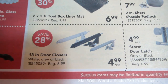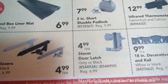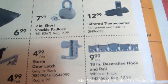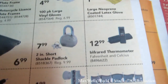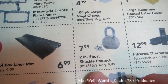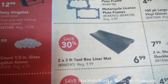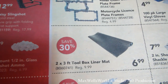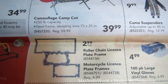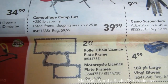Over here are 13-inch door closers in white, gray, or black — regular price $6.99, on for $4.99 — and a storm door latch in gray or black for $4.99. A decorative wall hook for hats and coats at $9.99, an infrared thermometer measuring in both Fahrenheit and Celsius for $12.99, a two-inch short-shackled padlock — regular $9.99, on for $7.99 — and a two-by-three foot toolbox liner mat, regular $9.99, on for $6.99. Various gloves and a roller chain license plate frame as well.